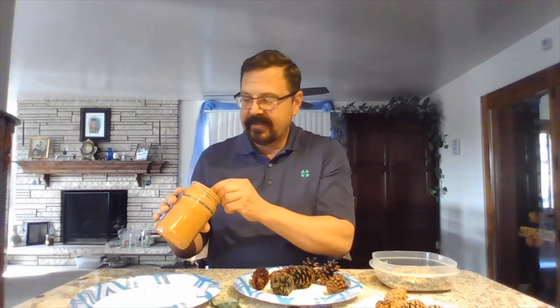Then you take some peanut butter, get a nice big spoonful of it, take your pine cone, and just spread that peanut butter through all of that open space there on the pine cone.